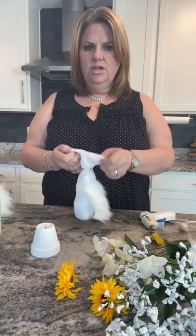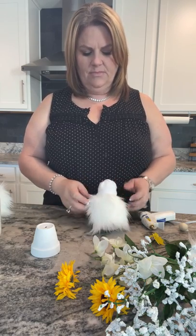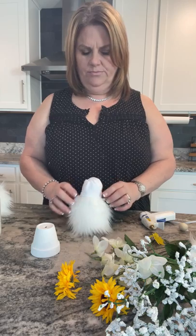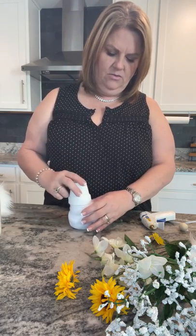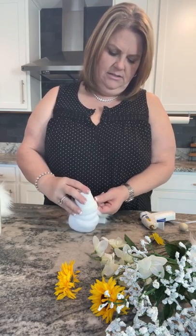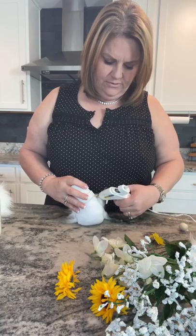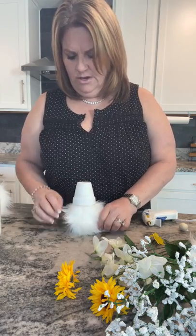I put the pebbles about to here in the sock, then add some stuffing. I tie off the sock and bring that little extra piece down after I glue the fur on. So you'll end up with it in this shape — pebbles in the back, stuffing on top, tied off and folded over. Then I take the pot and stick it in, figuring out if it's too high or too low. I'll add a little glue on the fur and tuck it up under the pot.